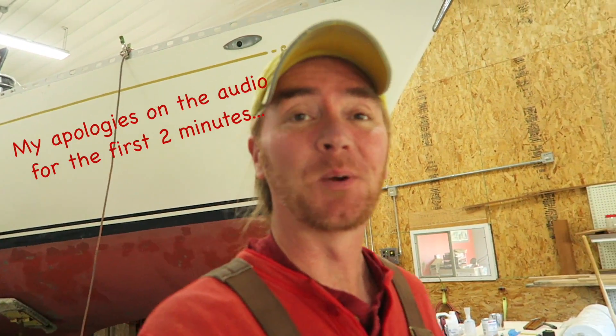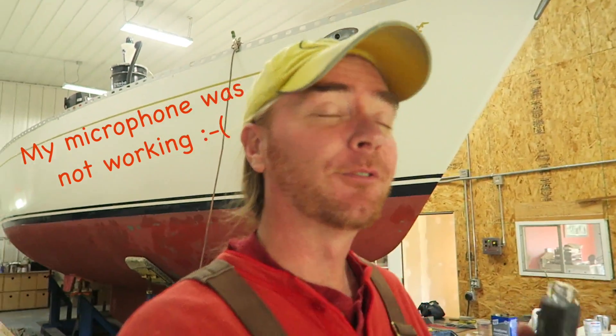Hey everybody, I hope you are all having a wonderful afternoon. My name is Andy with Boatworks Today and it is finally time to get back up on this old girl. Just real quickly, let me explain what's been going on here in the shop for the last almost three weeks. I'm in northern Wisconsin, and springtime is a big ordeal which involves getting all the boats out of storage, getting them ready to go back in the water, and then actually setting them back in.